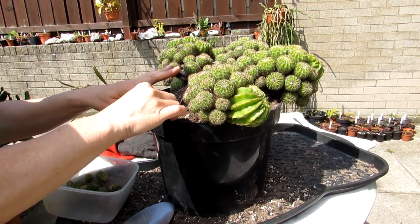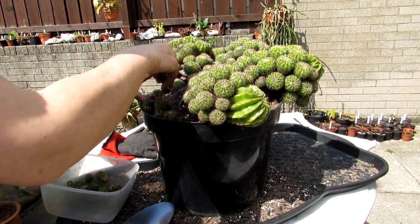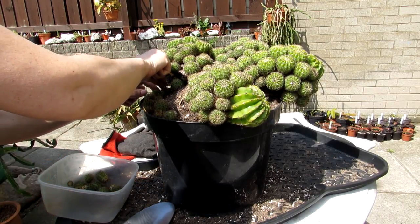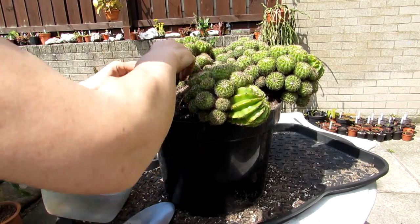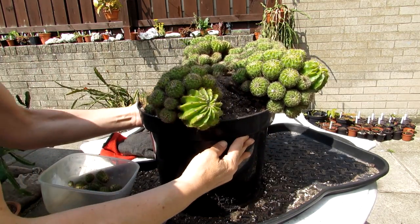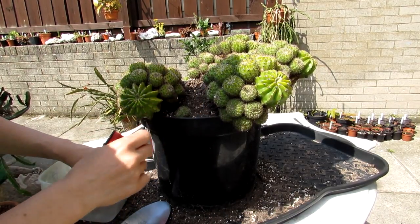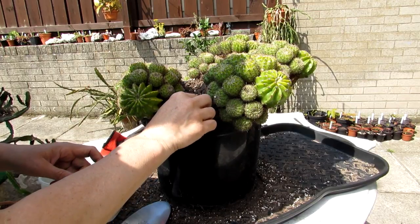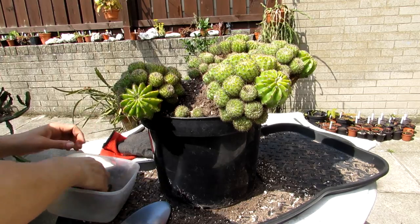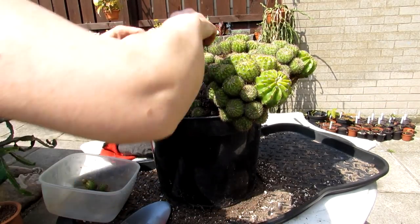I'm filling out the base with the little pups now. The pups come off ever so easily on Echinopsis — you can put them up into little individual pots, or as in my case put them around the mother plant. I think it's better because it's a bit bare on one side anyway. It's going to look really lovely with loads of room for the puppies.